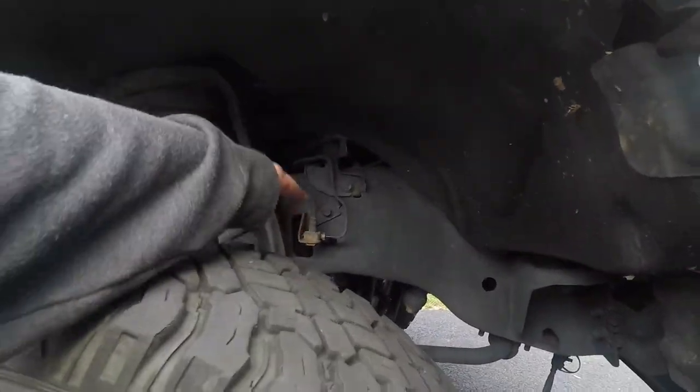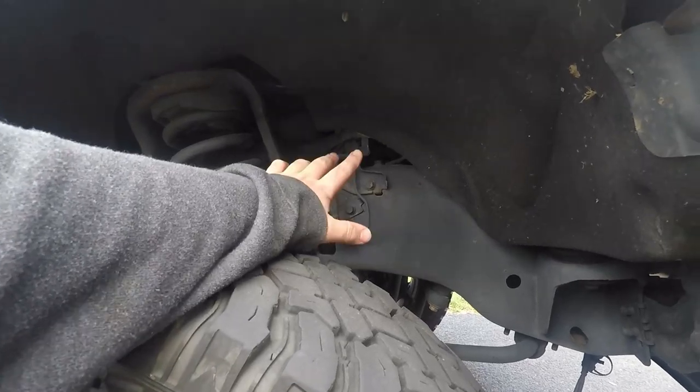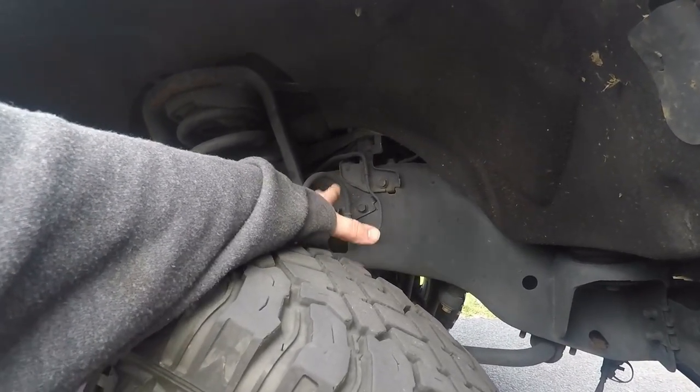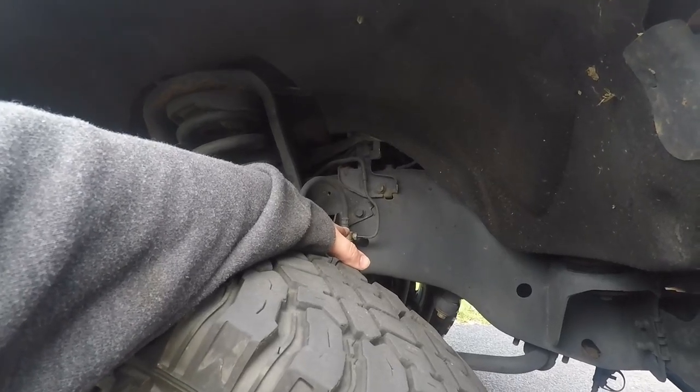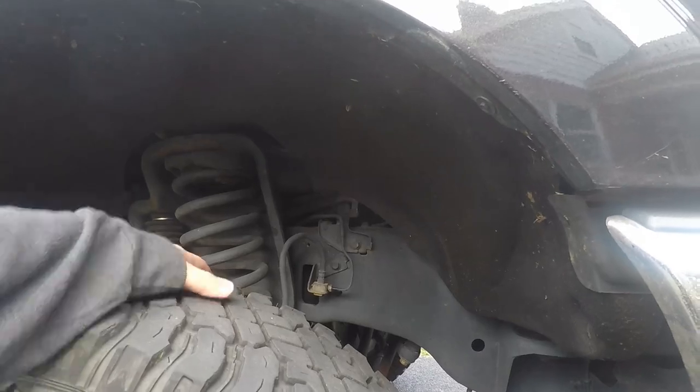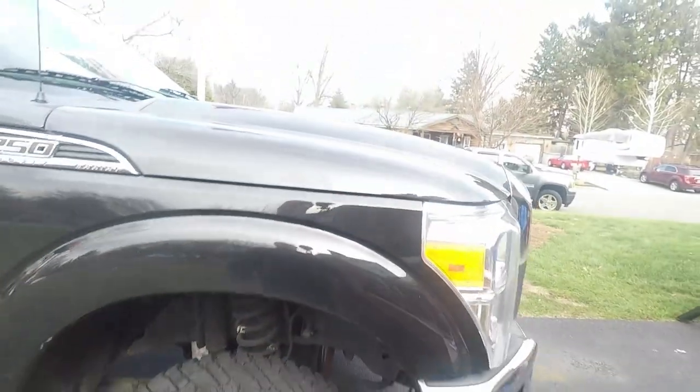We're going to get ready to pop this line off. I'm really worried we might give ourselves a bigger issue than we already have, but oh well. We're also going to rotate tires today because these tires need rotated.